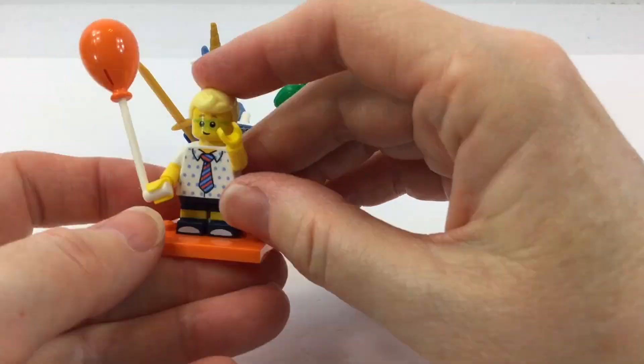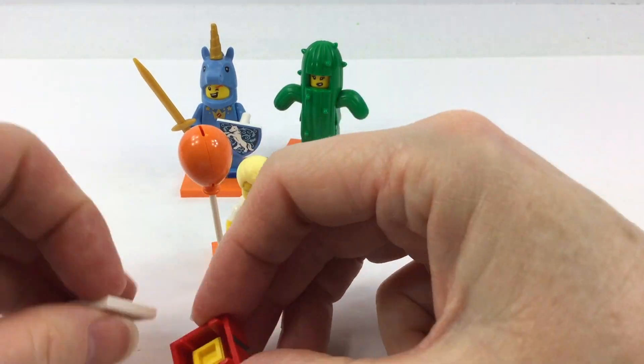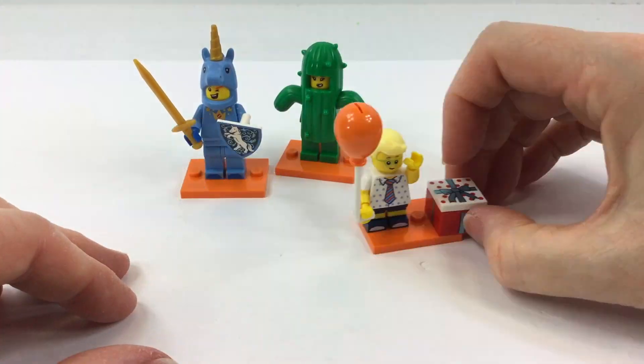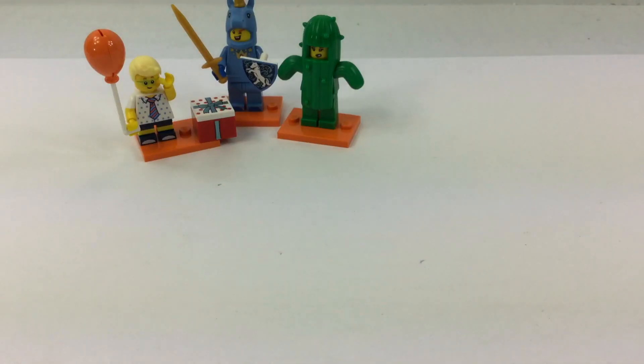This little party guy was awesome. I loved his hair, and the new balloons are really cool. And of course the little video game that he gives as a present — wow, totally awesome.